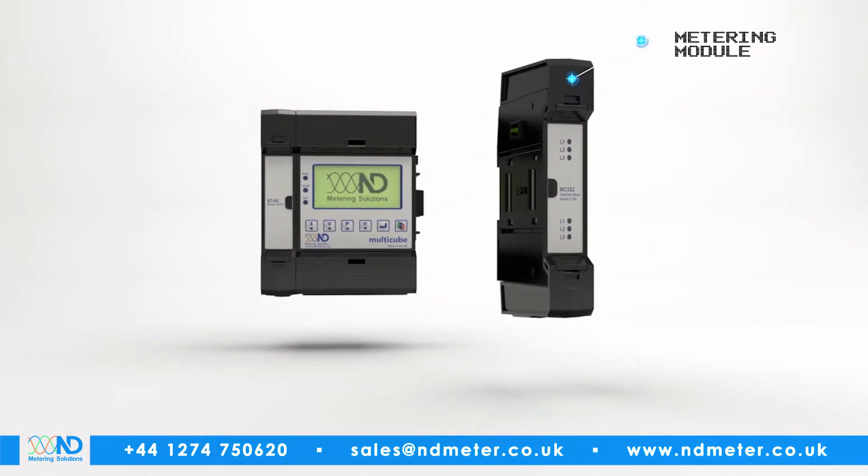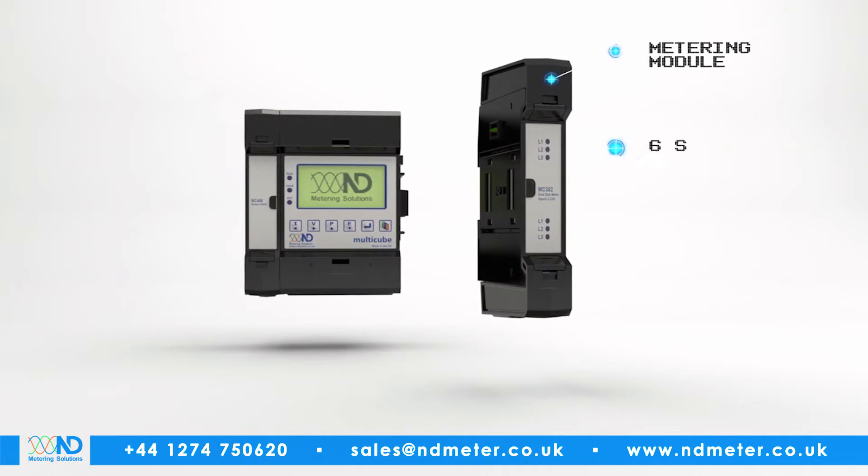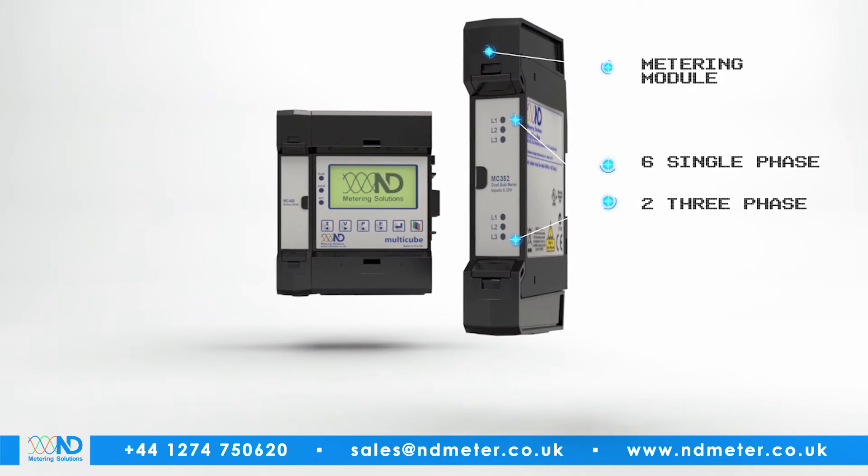To the right is where the metering modules are added. Each module has the capability of monitoring up to six inputs, single or three-phase, or a combination of both.